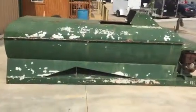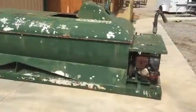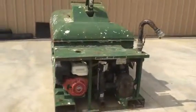Ladies and gentlemen, we're going to take a look at this Turfmaker Hydro Cedar. Walk around the side — the tank does hold water. You can see it has a 13 horsepower Honda engine. The engine does crank and run if you put a little gas in the carburetor, but the carburetor will need to be kitted.